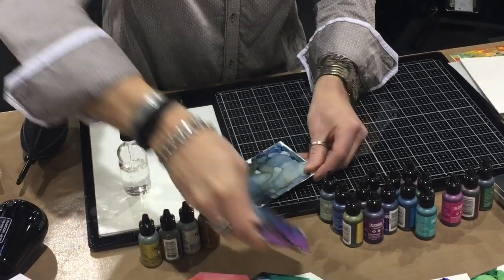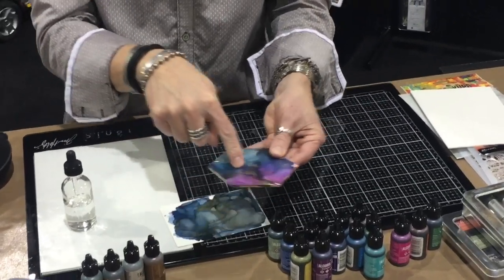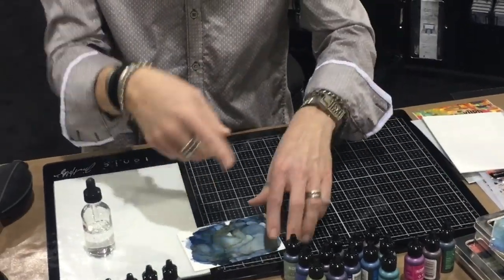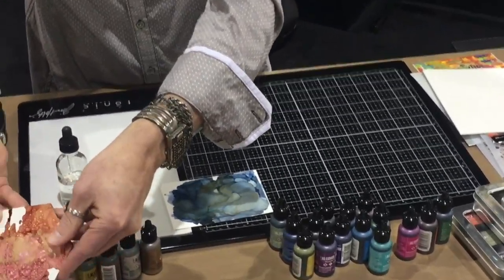So even on something like this tile, it looks like there's leafing in there, but that is the alloy. That's the ink that does that. It creates these chunks — these fragments of metallic that go onto the surface. So any of these elements of metallic that you see, those are the alloys.